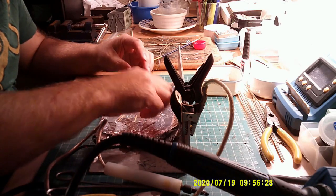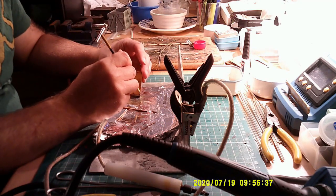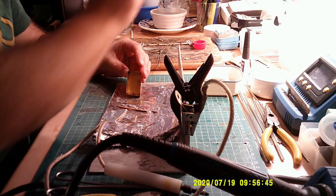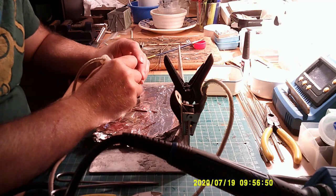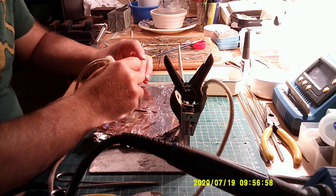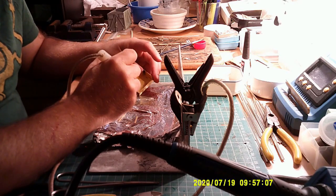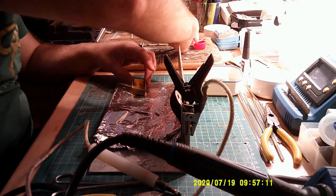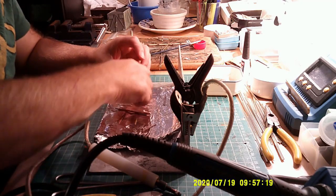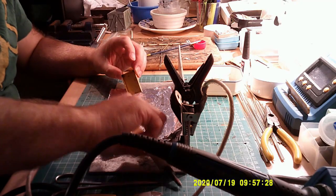Next we're going to take a corner piece, pop that in there, put some more flux on. This is where the resistance solder machine really comes into its own, so I'll give it a quick blast. That's that one in. A bit more solder flux on the inside, then the second corner piece. Sometimes it's really useful to have a cocktail stick — never underestimate the usefulness of a cocktail stick.